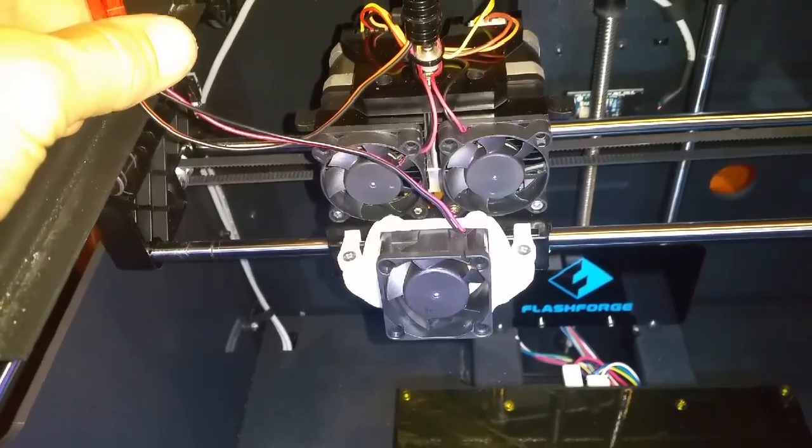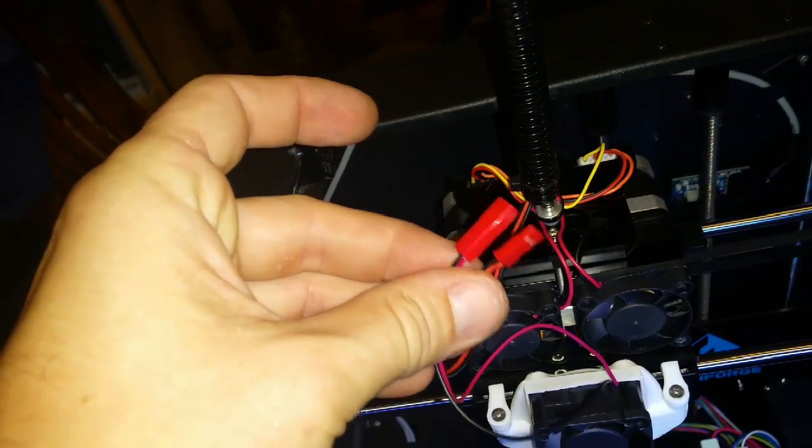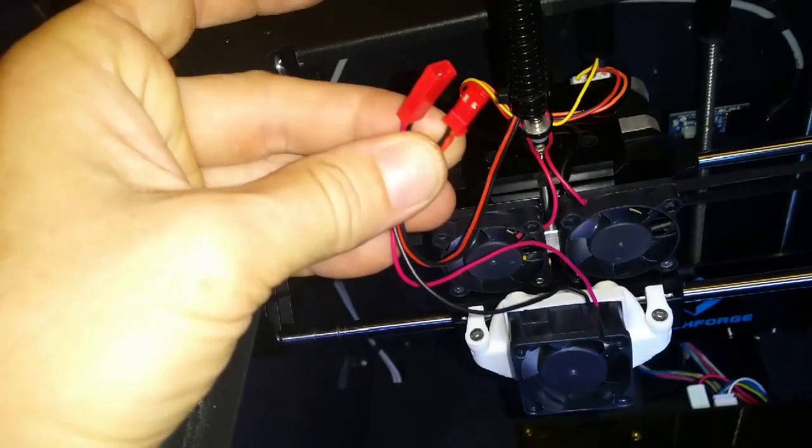I've gone back to my bits box and grabbed two RC model power connectors. I've soldered them on and it's all good to go, so let's do a test.